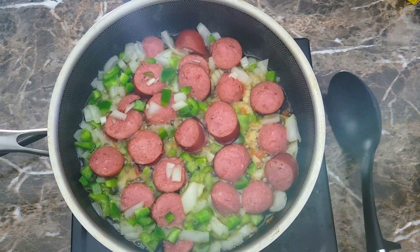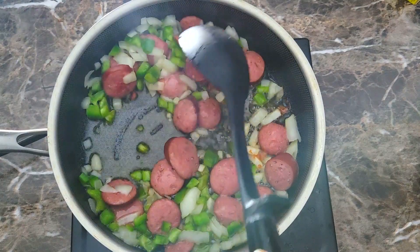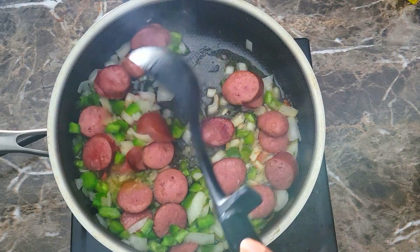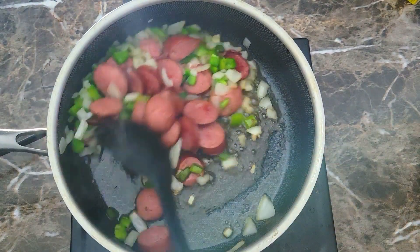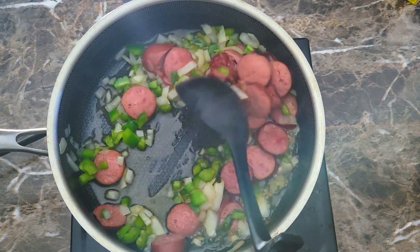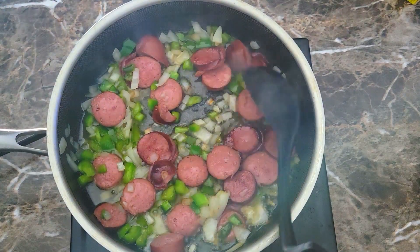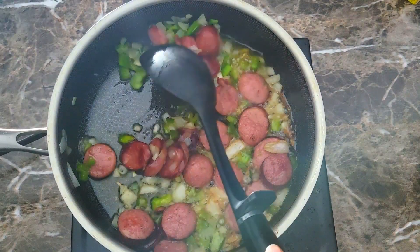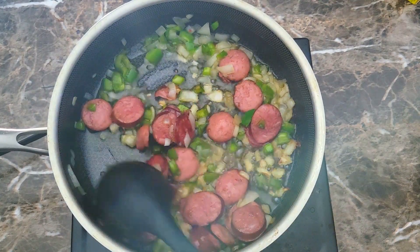My vegetables and sausage have been cooking here for a few minutes. They still need to cook a little bit longer for my liking, so I'm going to go ahead and try to give these sausages a turn as much as possible and let this continue to cook for a few more minutes. After a few more minutes they start looking just like this — vegetables nice and sweated down, sausage gained a little bit more color on it.